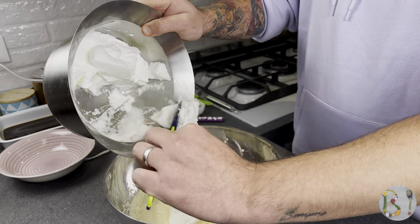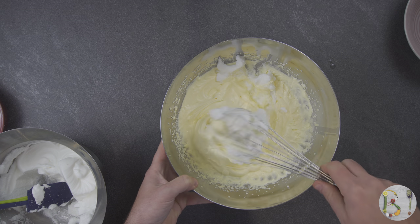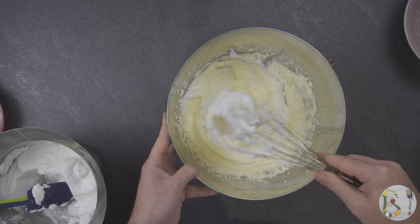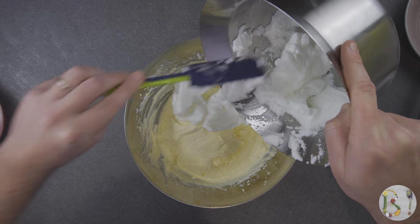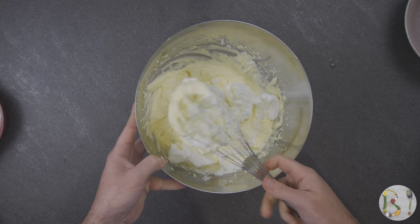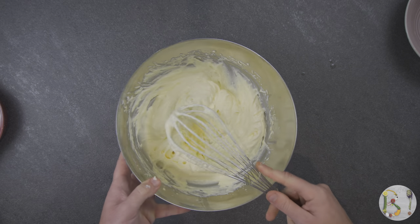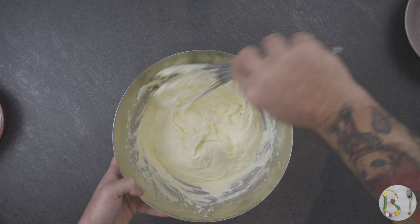Now we will mix manually, from the bottom to the top, so that the air can enter, avoiding disassembling the two mixtures. Our mascarpone cream is ready once all the egg whites are perfectly incorporated, forming a unique compound.